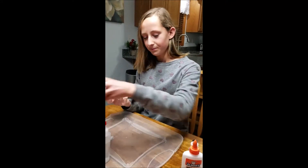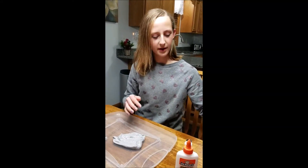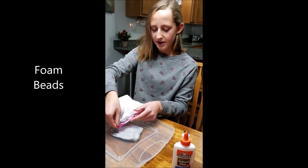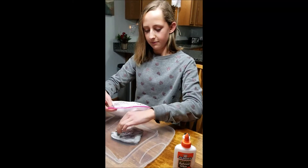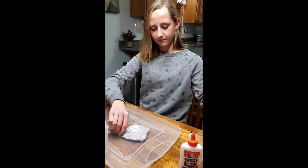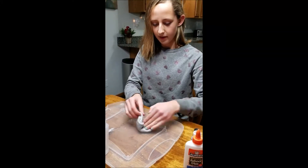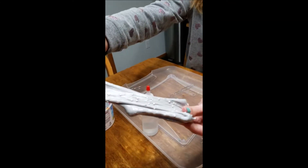Now what I'm going to do is put this down. These are foam beads — you can get them at a craft store or like Walmart. I'm going to put a few of these in. Once you mix these in, it just adds for extra texture.